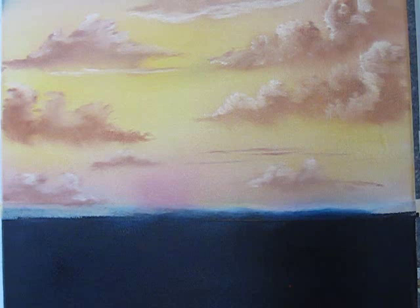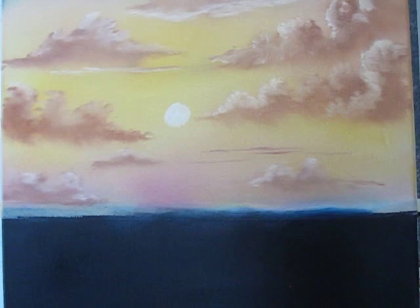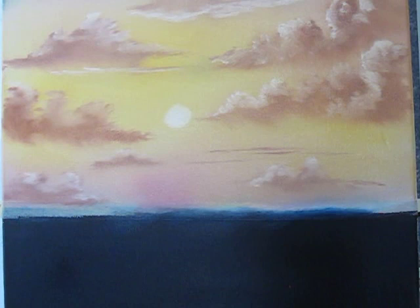Now sometimes it's fun to take your finger and a little white paint and come up here and just paint in a little sun just like that. And you can take a brush and just lightly blend that out too. You can even come in here and maybe drift a cloud right over it.